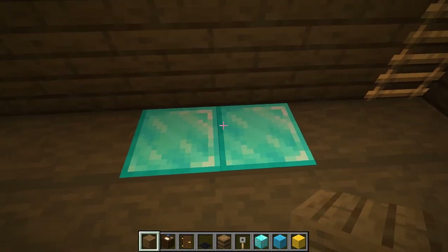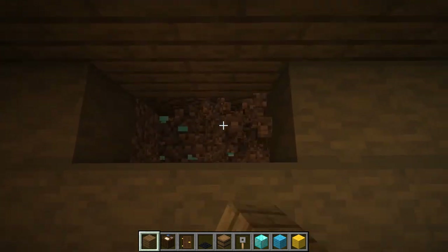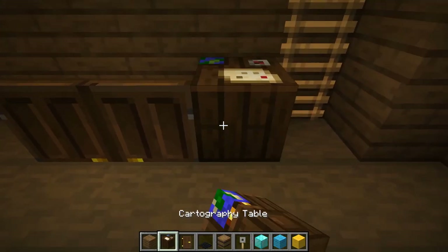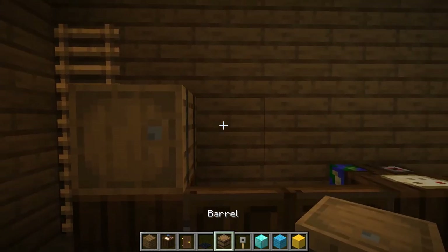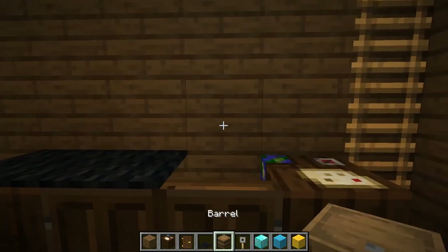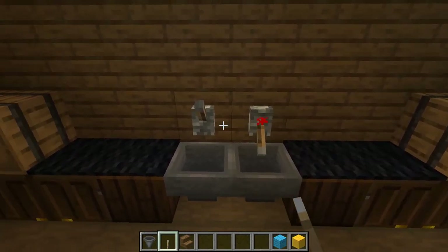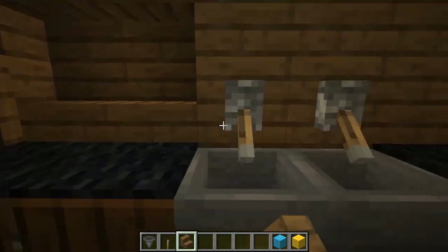Dig down two blocks and place spruce planks. Then place dark oak doors as cabinets. Place cartography tables next to those doors. Place barrel blocks and put trip wire hooks as beer kegs. Place black carpet on top for a prep table. Put hoppers and levers as a sink. Replace the spruce planks with stairs to make it into a shelf.